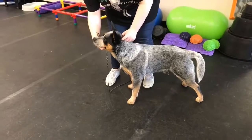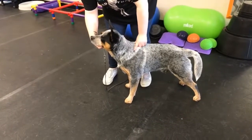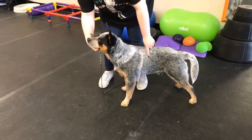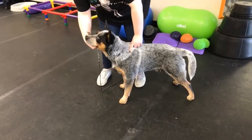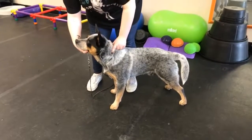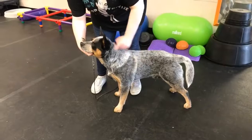Now a lot of people will practice free stacks over and over and over again, but with this exercise it's going to teach you how to really be in control and ask your dog to do certain things in the ring using your body and hand communication.